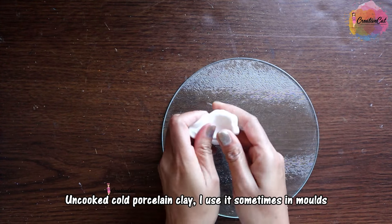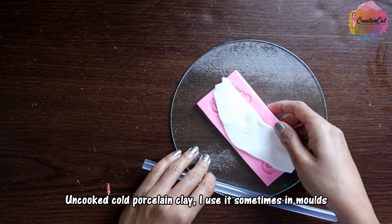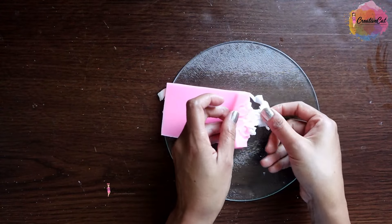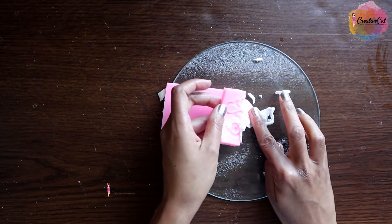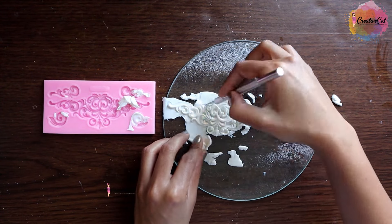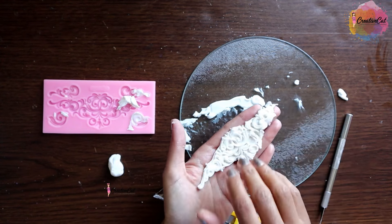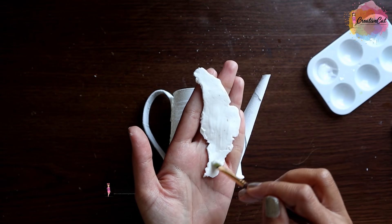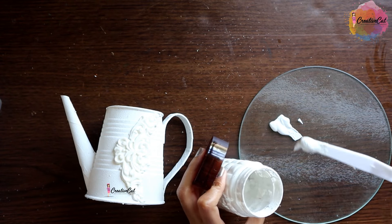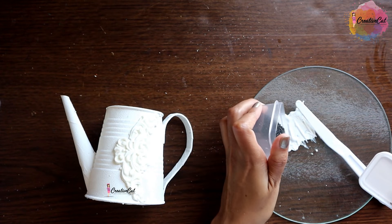This is homemade cold porcelain clay, uncooked. I'm using this silicone mold to make some designs. Once your basic shape is ready, you can make any design on it — you don't need to have this mold. Again apply some gesso and mix some sand in it for texture.